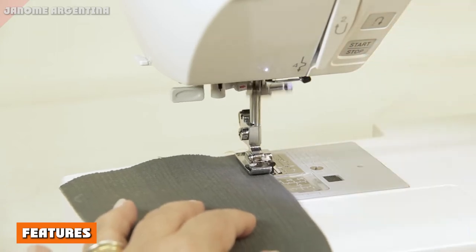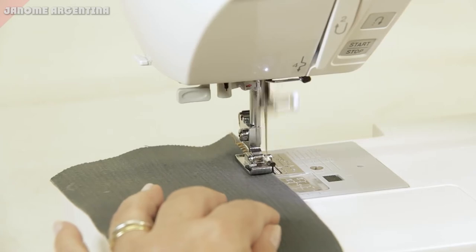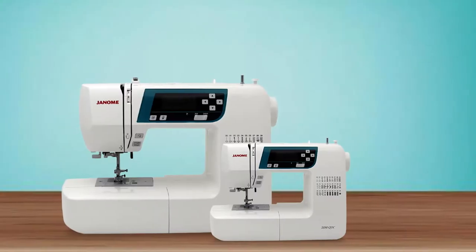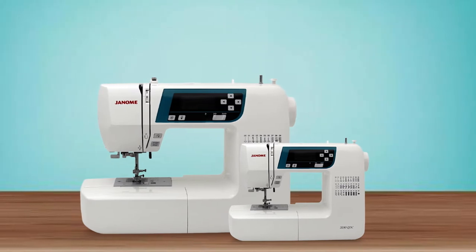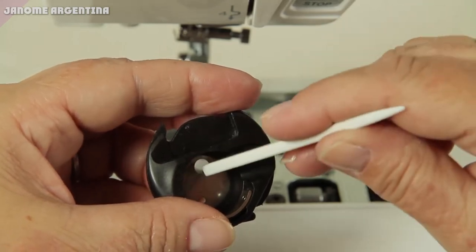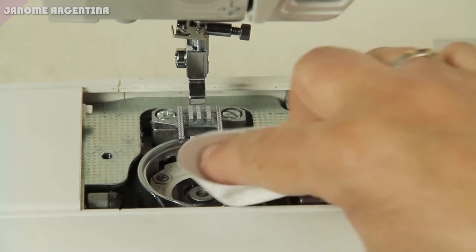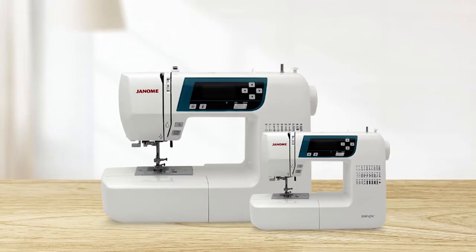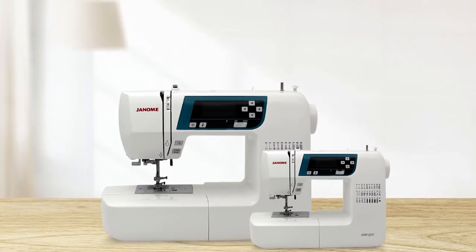This Janome sewing machine comes with 30 different stitches built in, including basic straight, zigzag, utility, and decorative stitches. Whether you're hemming a pair of pants, making a new outfit, or sewing a quilt, this machine has the necessary skills for the job. Stitch selection is incredibly easy — just scroll through the menu on the display, and make your choice. The stitch details are printed on the body of the machine near the display, so you don't need to reference a booklet.